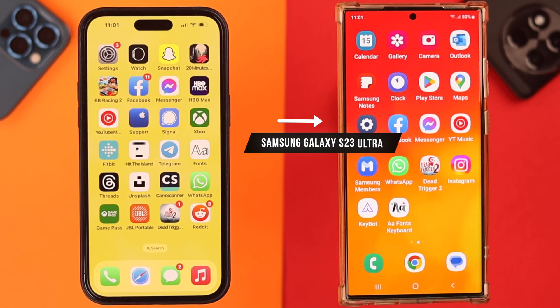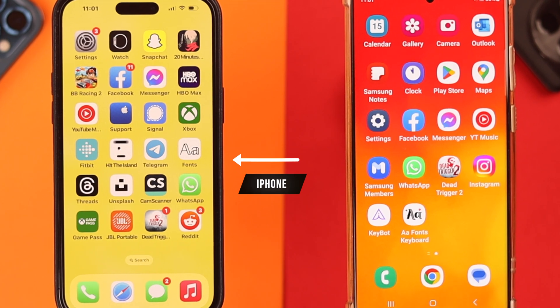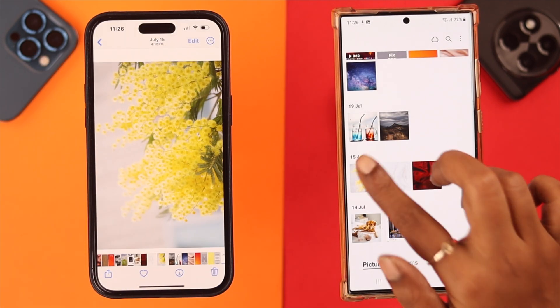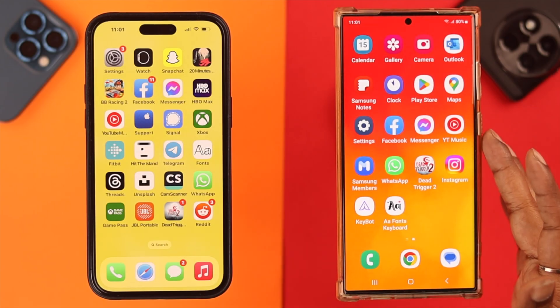Hey, what's up everyone. If you have a Samsung Galaxy S23 Ultra and maybe an iPhone and you want to transfer all your data from your iPhone to your Samsung device, then stay with us. This video is going to show you some ways that you can do that. Just make sure that your Samsung has at least 60% charge before entering the transfer process.